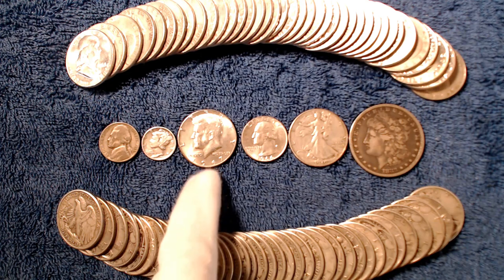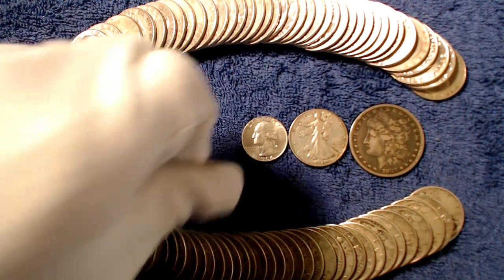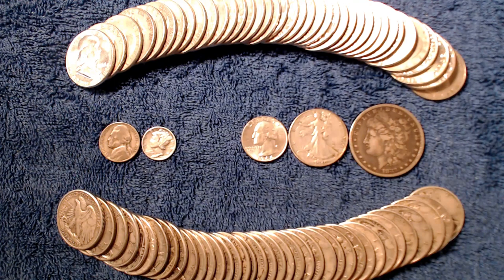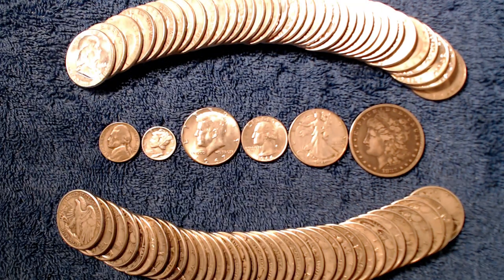The 40% silver Kennedy half dollars were minted between 1965 and 1969, and they are the only coins discussed in today's video that were minted after 1964. They have 0.147 ounces of silver per coin. These coins are also 60% copper and typically have very slight wear. These coins are oftentimes the lowest price you can find over spot for a US minted silver coin.